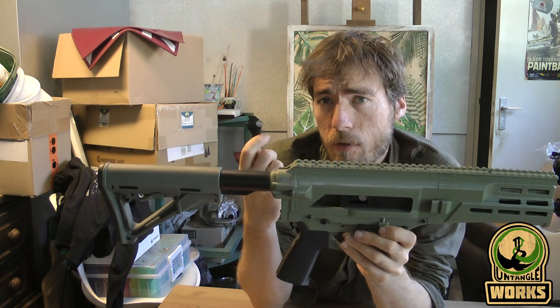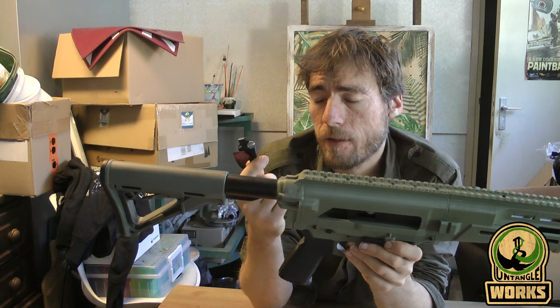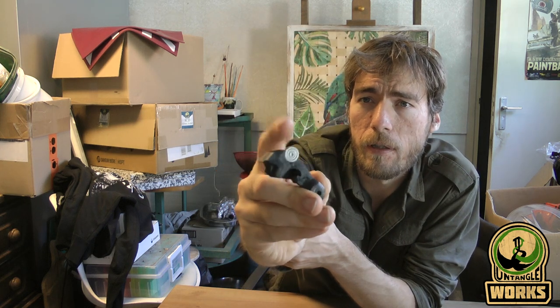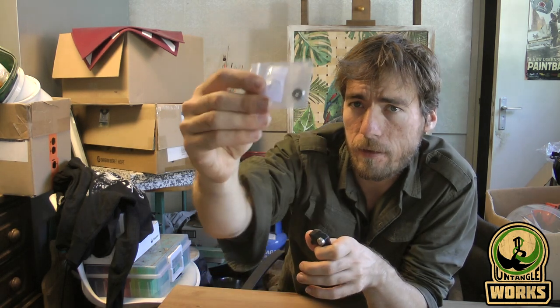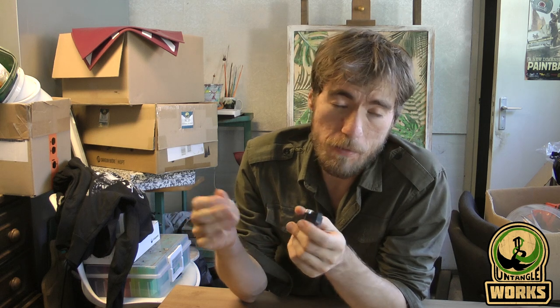You can use the stock hammer that you already printed, in case you already built one, and just remove the wheel by removing the bolt. Then just take a roller bearing and use this flathead screw — I will give the correct size. This one, to be honest, is too small in length, but still seems to work fine.